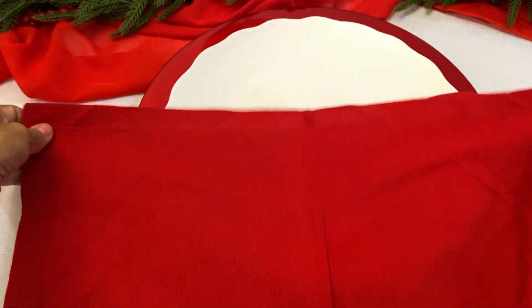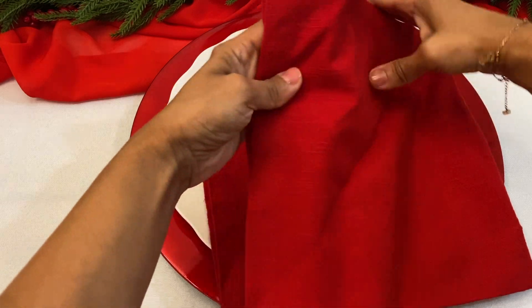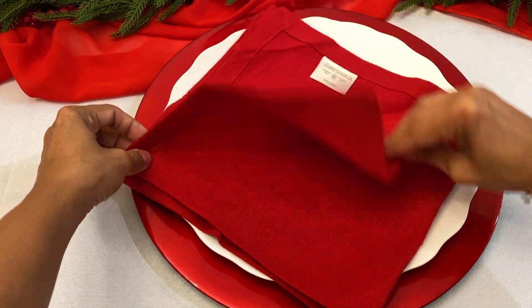My mom loves folding her napkins into something unique, so for Christmas I had three different ideas and she chose the Christmas tree style. I'll post the other ideas for you guys to see.